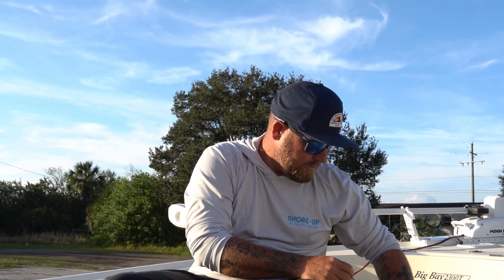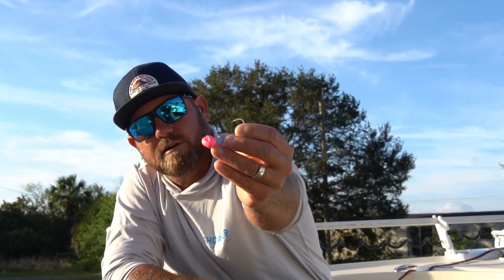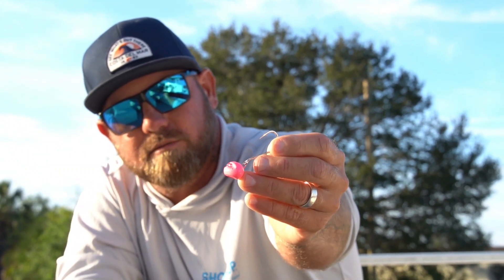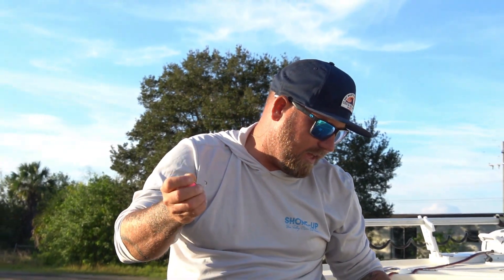My next step up is a heavier Stewie jig — a 3/4 ounce with a slightly bigger hook. This is for windier days, rougher days, deeper water, and more current, because I want that bait right on the bottom. Go as light as you can, but you still want to get that bait down to the bottom.